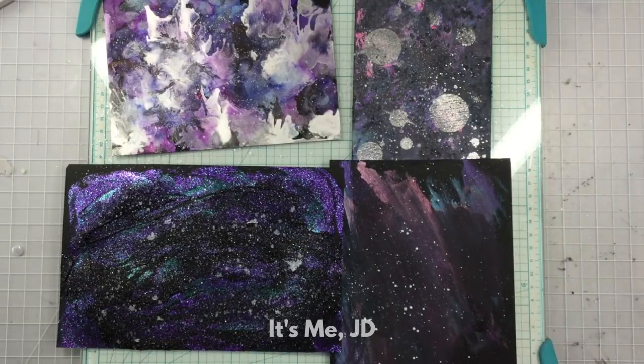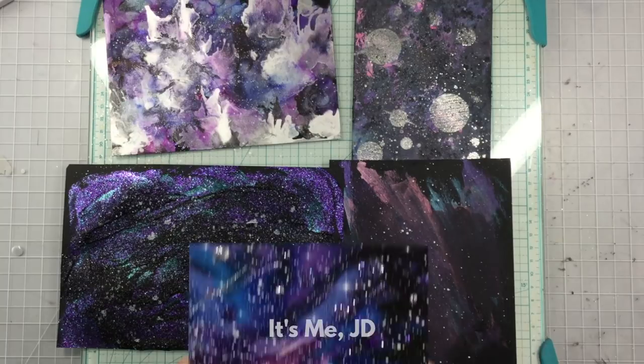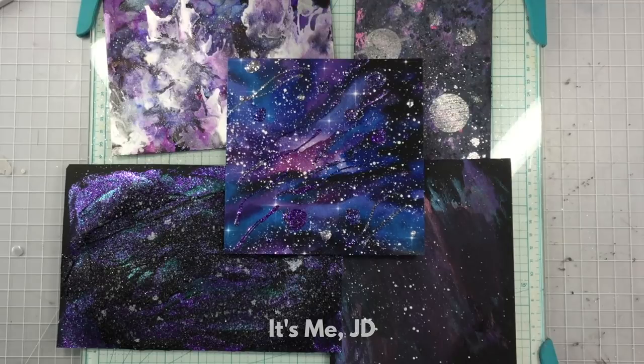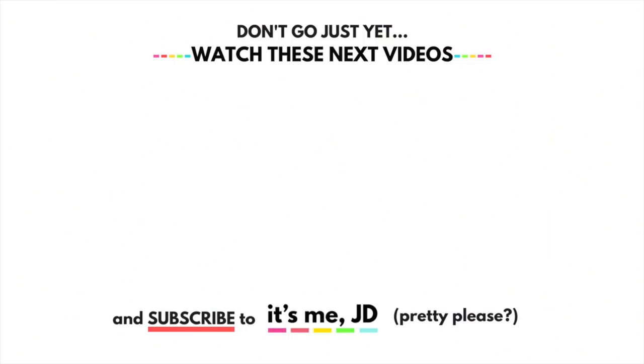Once that is pretty much complete, you can see how all of these galaxies came together. Again, I'm not an artist, don't claim to be, but I wanted to show you some easy galaxy techniques. Thank you guys so much for watching. I hope you enjoyed this galaxy video and I hope you stick around for the next video.